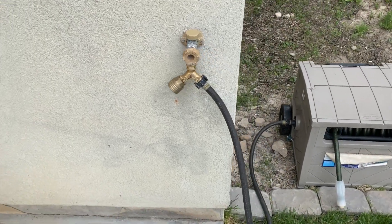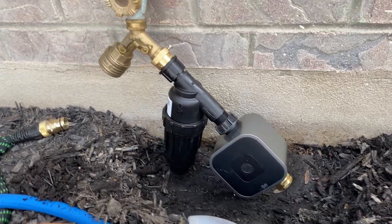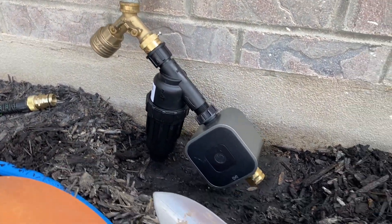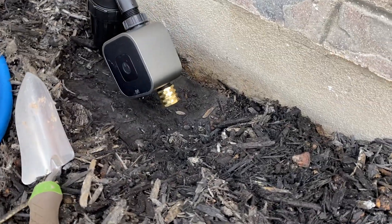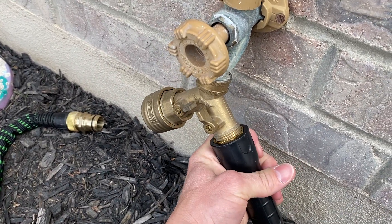Depending on how high your spigot system is, you may need to dig a route for the head assembly, which is my case here — I decided I'd rather dig it out. The other option is you can connect a short hose and mount it in a different spot.